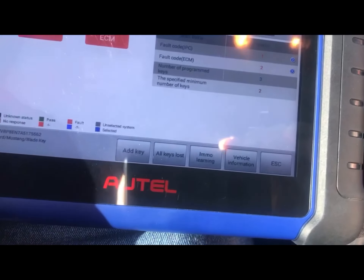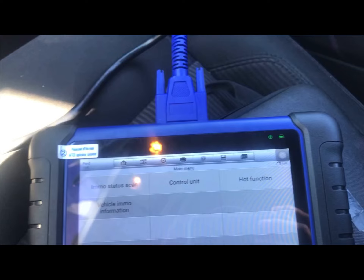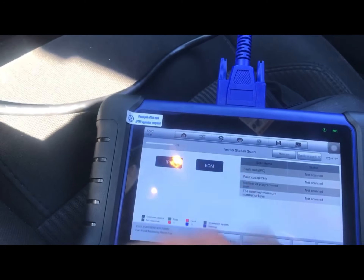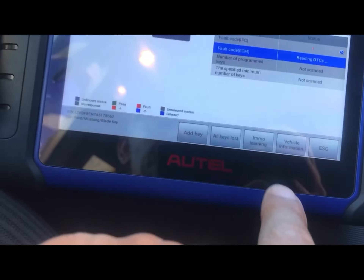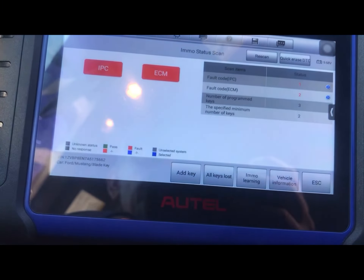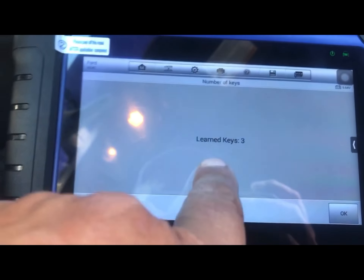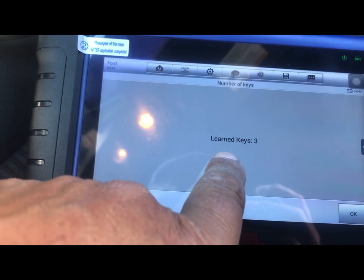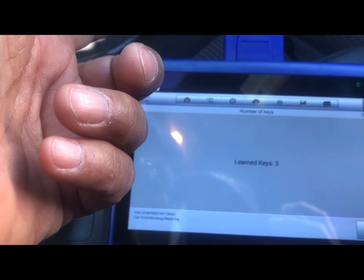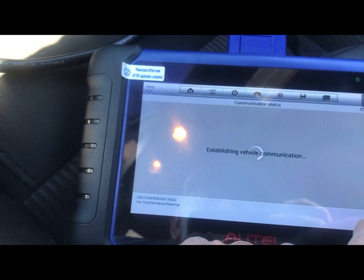OK guys, I'm back. We have immobilizer learning active — and here it is. Even though it says three keys, those three keys are in the new computer. That's why the vehicle doesn't start — those keys belong to whatever vehicle that computer originally came from, not to this car.